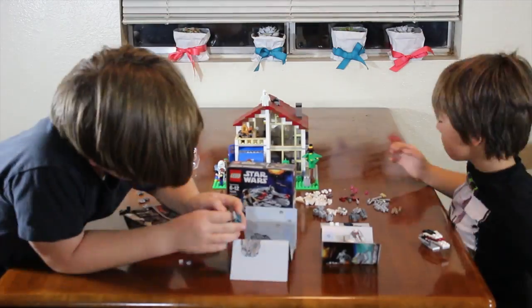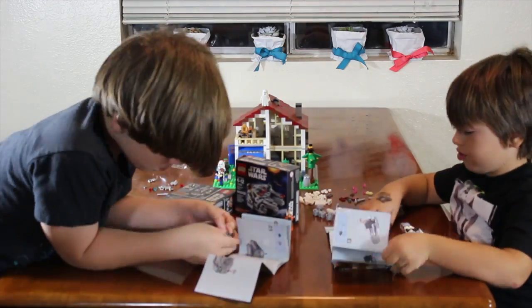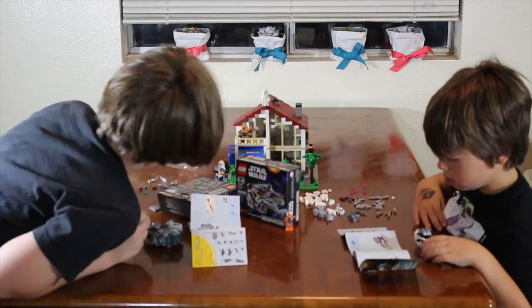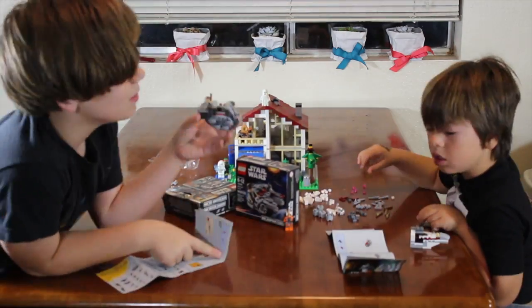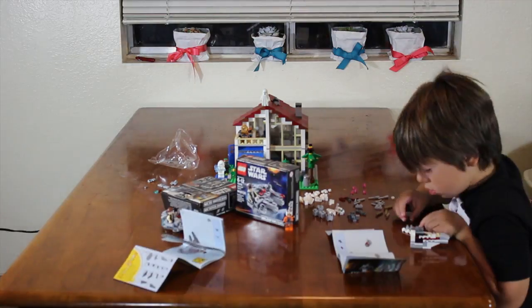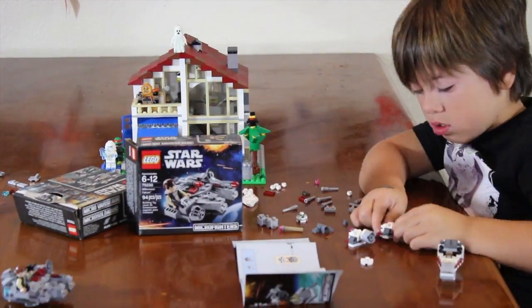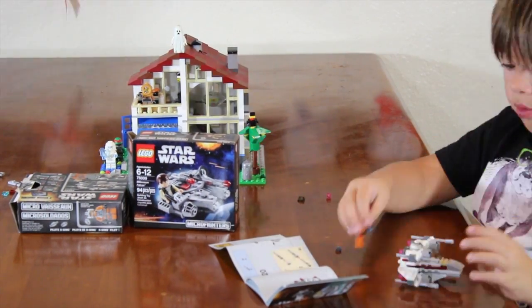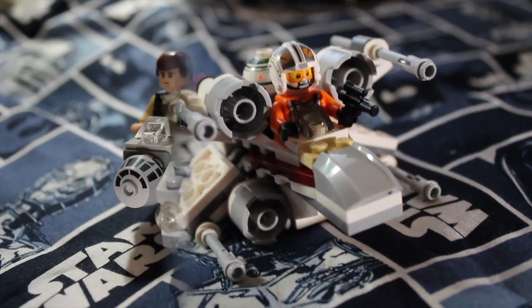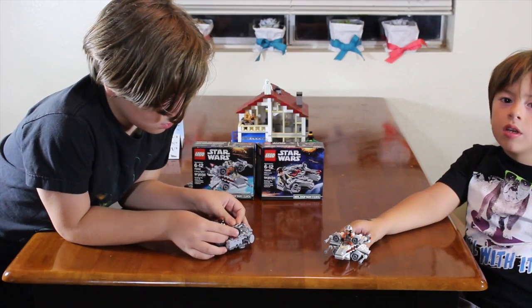Yes! Now that these are built, now we can play.